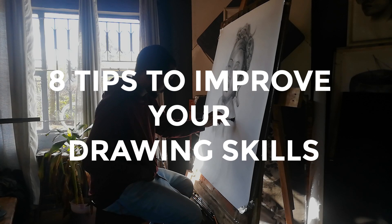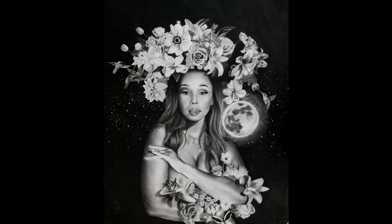These are the eight tips that will improve your drawing skills. These are the tips that took my drawing from this to this. With that said, let's hop straight into it.